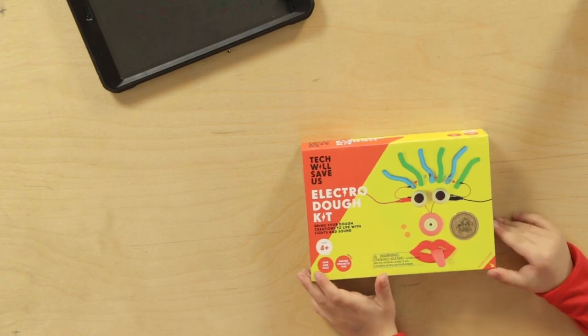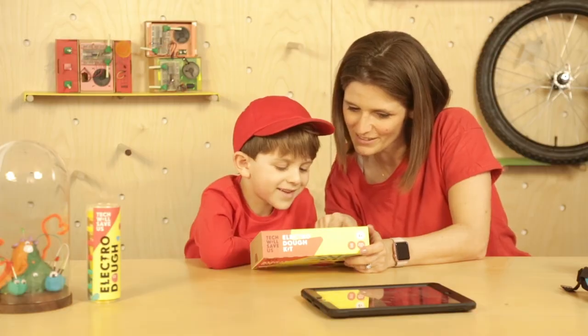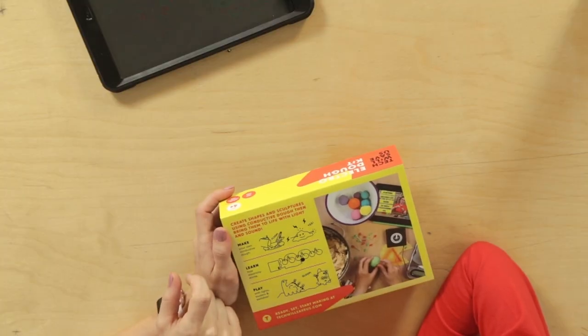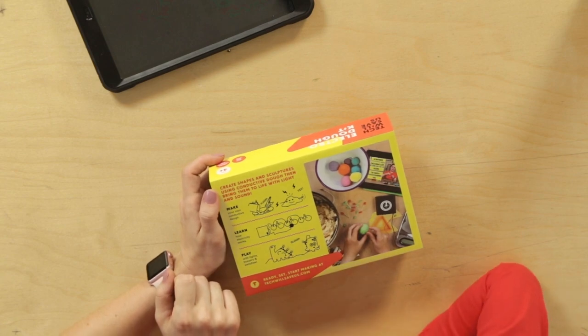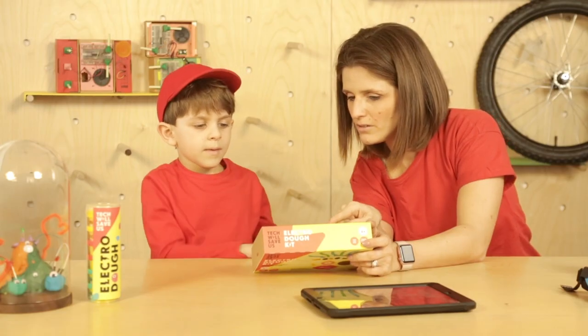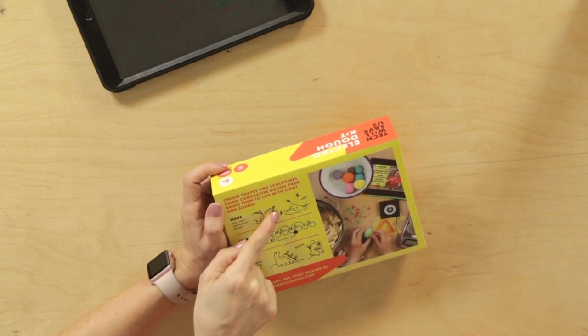What can you see on the box? Wires. Yeah, there's wires. Look at this. What have they made? A ghost and a dinosaur, some cherries and a cloud. What are these? Thunderbolts. Yeah, it's lightning bolts.